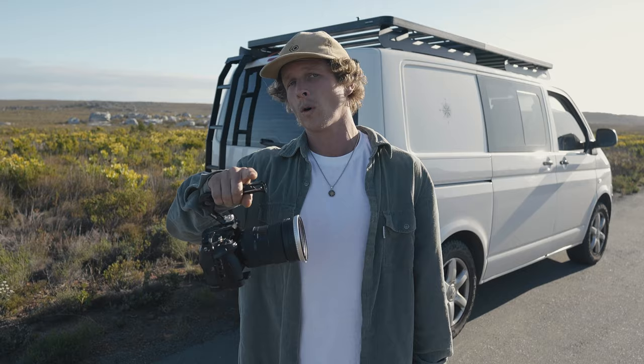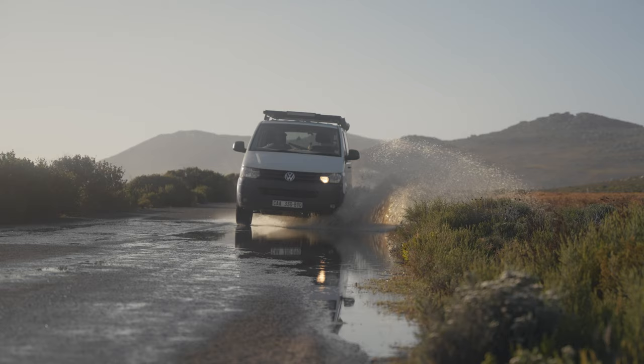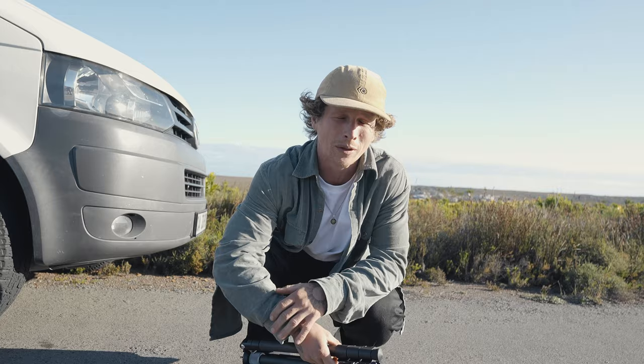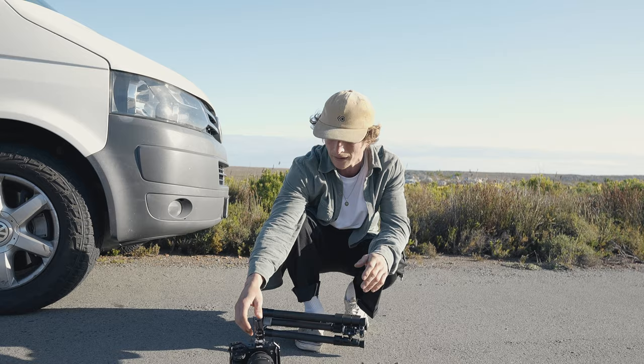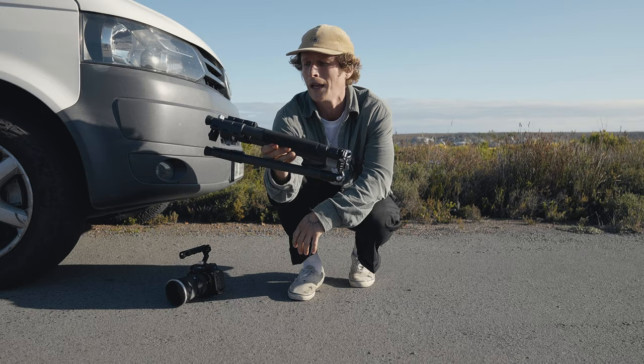Towards the end of this video I'm gonna show you guys what the footage actually all looks like once it's put in an edit. Without a doubt the most important tool that you guys need for solo filmmaking is the tripod, or some way to prop your camera up off the ground. The tripod we're gonna be using is this really cool lightweight travel tripod from SmallRig — it's the AP20.